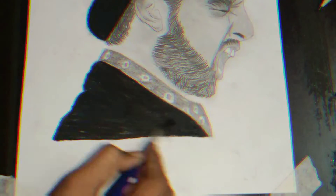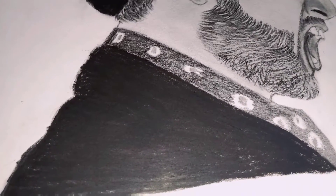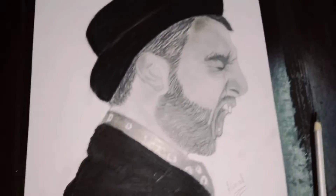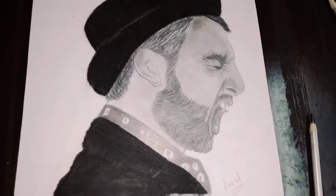Then I used a 6B pencil to finish up the details.